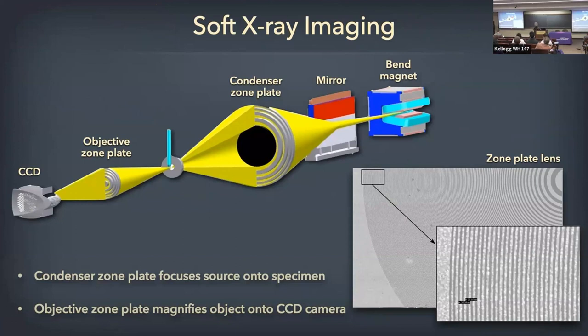You can't reflect or focus x-rays with glass or magnets. You put the specimen in the center, and then an objective magnifies the image onto a CCD camera. The optics are Fresnel lenses — nanofabricated devices made out of nickel. Just like a bullseye, the rings get narrower and narrower as you go out, and it's the width of that outermost zone that limits the resolution. The better the resolution, the shallower the depth of focus.